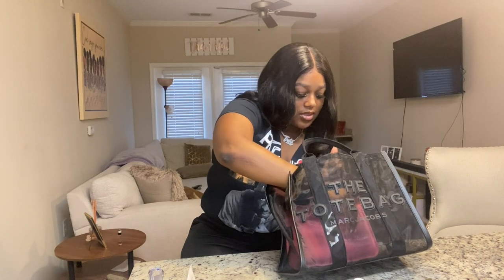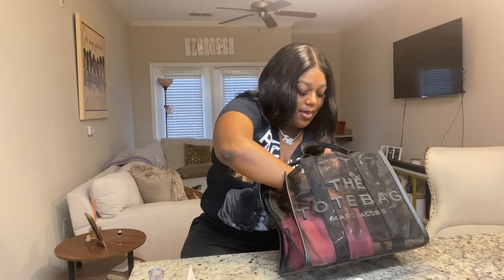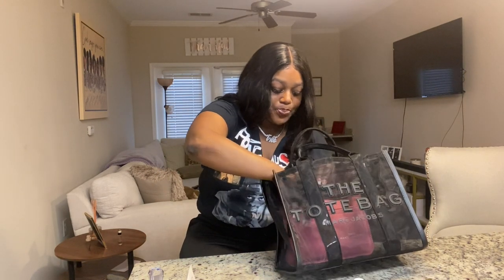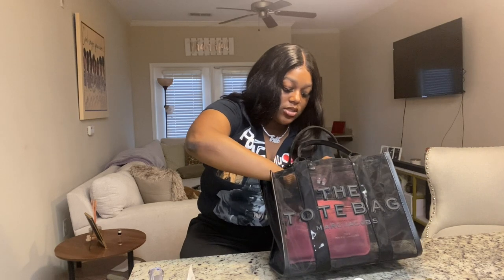I've got some wipes in here as well, and my important cards — my social security card, insurance cards, and stuff like that.